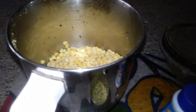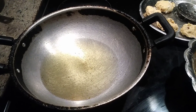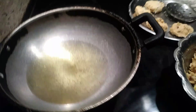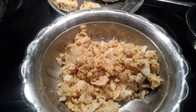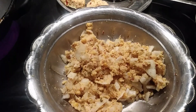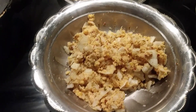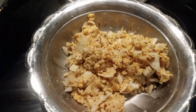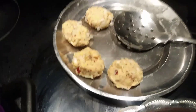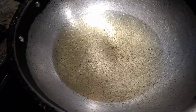I will show you the vada preparation and how it comes out. The mixture I made is here — I grinded the split pea and added the raw onions, sombu, and jeera to it. I made the shapes and here I put around 100 grams of oil to cook the vada in.